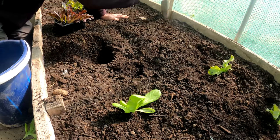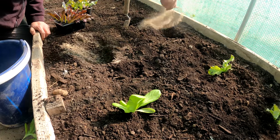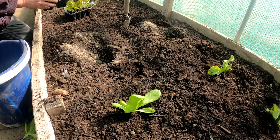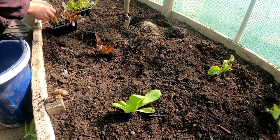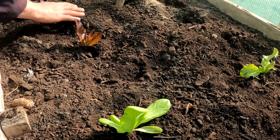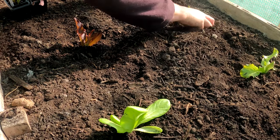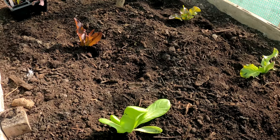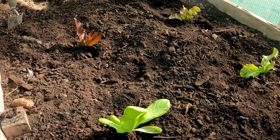So we've got two more varieties here of lettuce. This one is called Sadawi — S-A-D-A-W-I. And this next one is lettuce Navara.